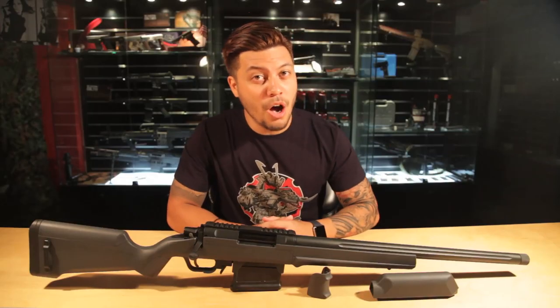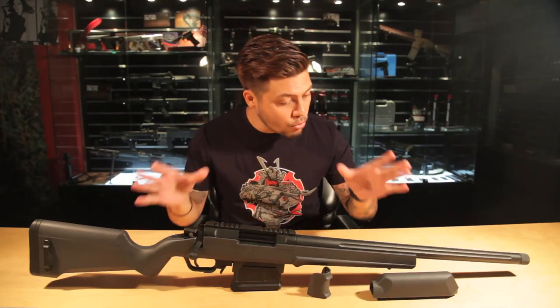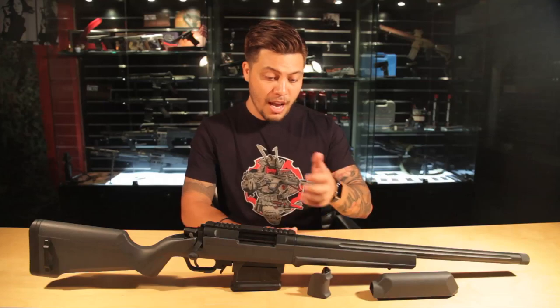We started this video by asking: can the Amoeba AS-01 be your only sniper rifle? No, it cannot. But it can be your first. It actually has a lot to offer as an entry-level gun. Though there are some problems with the molding and some shortcomings concerning air volume in the cylinder, you're still getting a great looking gun that shoots pretty well. And there will be a wide array of accessories coming, such as the cheek riser and pistol grip. If you feel you need a stylish Amoeba M4 to go along with your Amoeba sniper rifle, check out our review for the AM-013 or the AM-016.